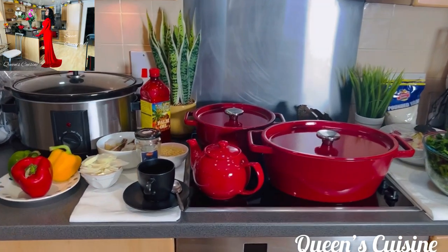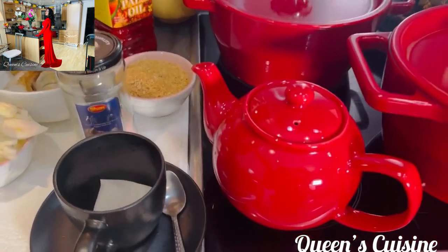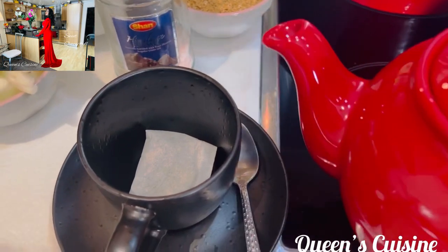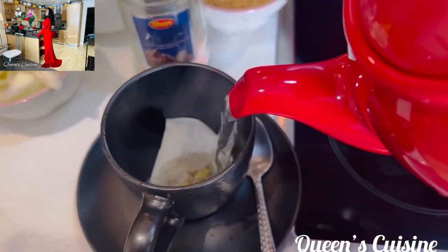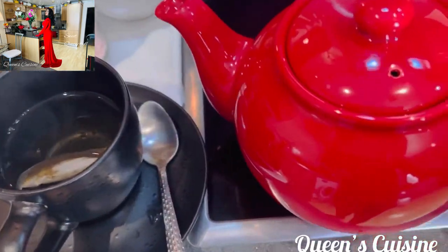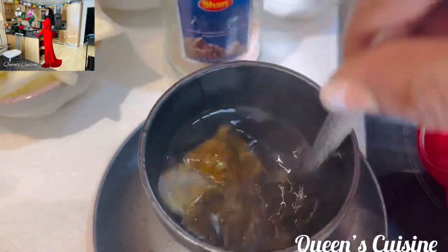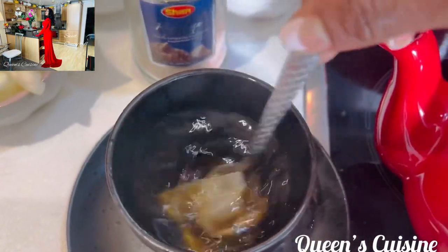I want to wish you a happy Valentine's Day. I hope you enjoy yourself today. Before I start my day, I always take my green tea first with lemon and apple cider vinegar. I want you to sit down, sit back and enjoy this video. I know you will enjoy it. You can also make your green tea and bring it with me. Cheers my love!